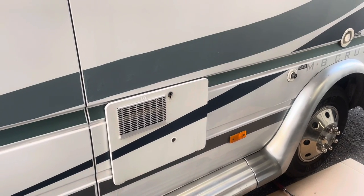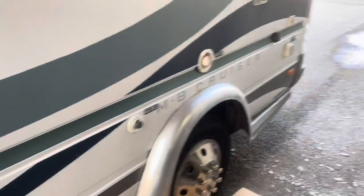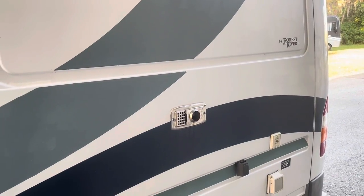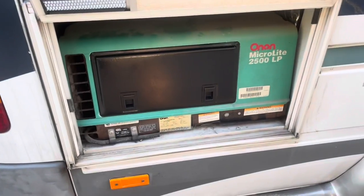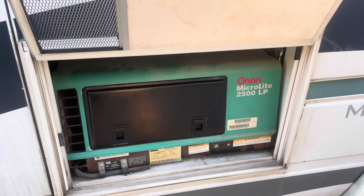The heater inside is also propane-powered, so that's another thing I've got to look at — whether I want to keep that or go away from it. That vent over there is the exhaust port for the heater. On the other side is where that Onan generator is. It runs fine — 2,500 watts, fired right up. I'm going to keep it. I kind of like having the option of a generator — call me old school, but I like it.